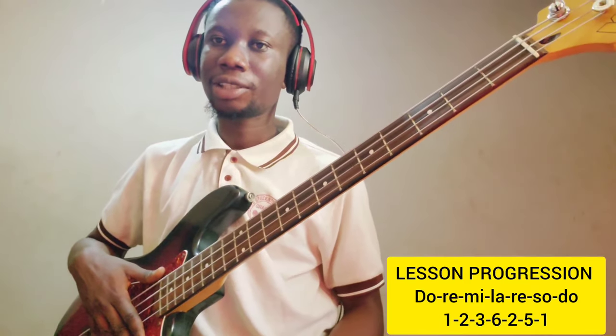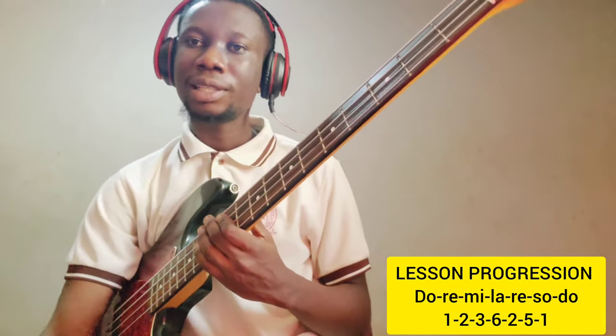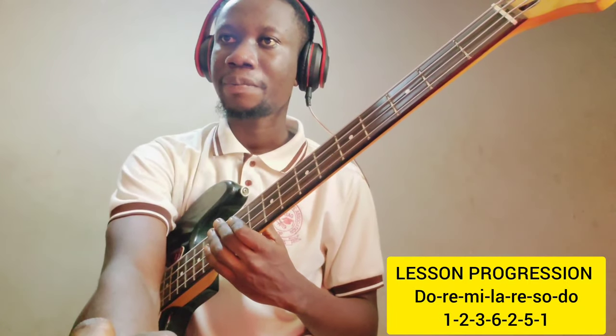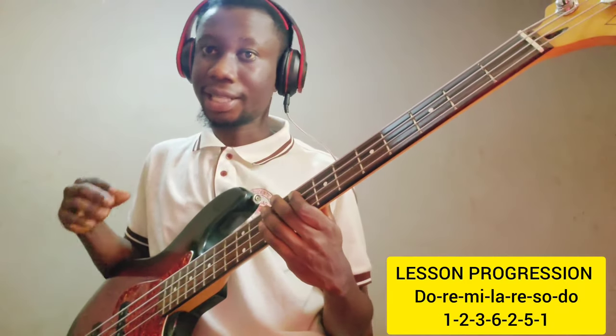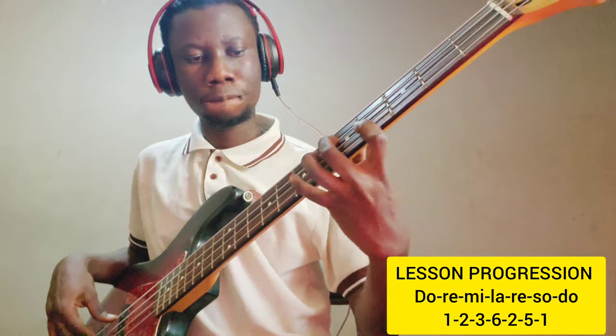I'm done with the slow-tempo practice concept. Let's move on to using the click track on our normal praise medley — the same progression.